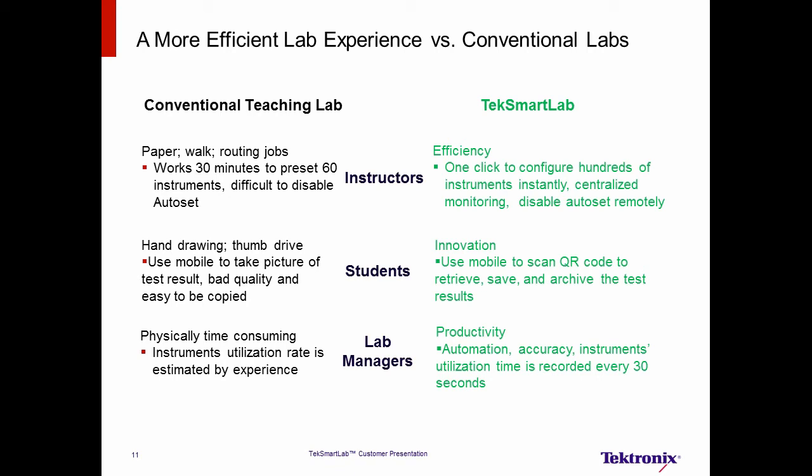Thanks to its utilization of network technology, TechSmartLab can bring a more efficient lab experience. Here is a comparison between conventional teaching labs and TechSmartLab. In conventional labs, the instructor has lots of routine jobs. TechSmartLab brings efficiency, as hundreds of instrument configurations can be done with just one click, and all instruments can be centrally monitored. For students, TechSmartLab means ease of use with an innovative approach to saving test results — students use smart devices, scan the QR code, and easily retrieve, save, and archive test results. For lab managers, TechSmartLab means productivity, as all asset information is recorded automatically with high accuracy, including the instrument's utilization time, which is recorded in 30-second intervals.